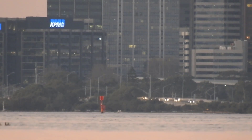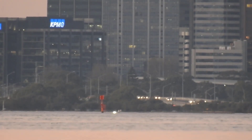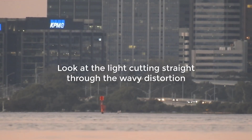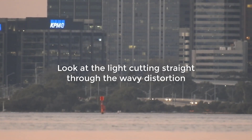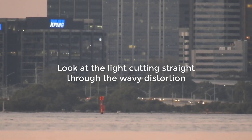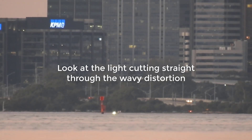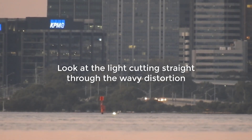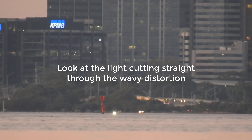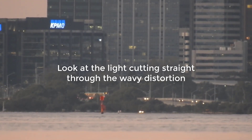I've got the torch starting up again, and I'm getting my assistant to turn it on, turn it off, put it on strobe, put it on high power. You can see it's cutting straight through that wavy distortion layer. Try shining a torch into water and see if it goes through — it doesn't. If the torch is visible, then it's above the water line. So that distortion layer you see is not the water line; the water line is that little line below the wavy distortion, and that is proven by the fact that the torch is running straight through it.